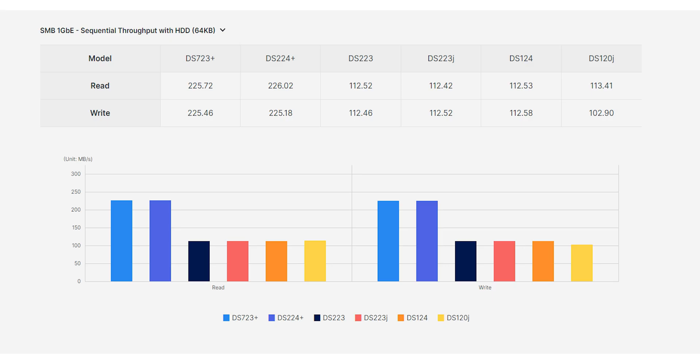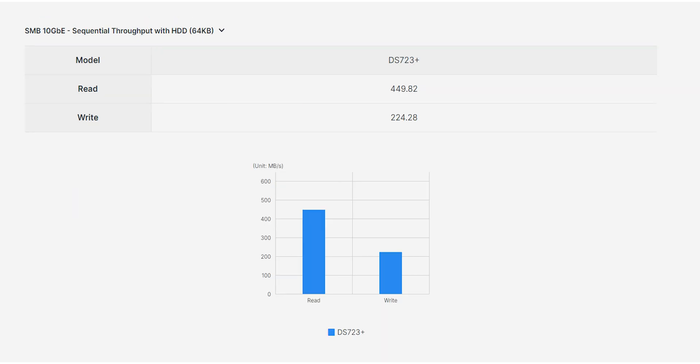Using HDD with a 1 gigabit ethernet connection should give you 225.7 megabytes per second read speed and about the same for write speed. Switching to 10 gigabit ethernet with the same HDD drives you get 449 megabytes per second read speed — twice as fast — but the write speed is almost the same at 224 megabytes per second.